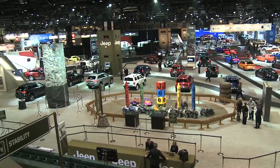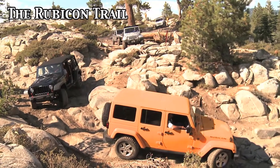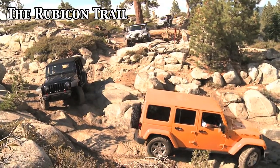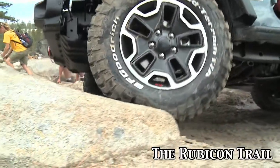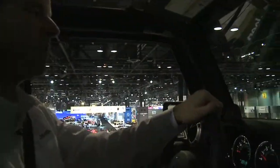There are so many other perspectives — whether it be the Rubicon Trail, Moab, or any of the favorite trails that Jeep Jamboree folks take customers on. It's always about getting a new perspective on life, and that's what's so appealing about the Jeep life. This vehicle will take you to places where nobody else can.